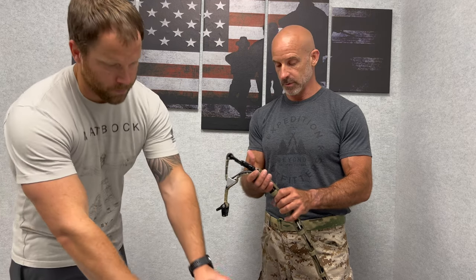Hey guys, Shawn and Jim here. We're here again to talk about our other belt we have. It's called the HALO belt. It stands for Helicopter Aerosol Lanyard Operator Belt, and it's for guys that do a lot of helicopter work.